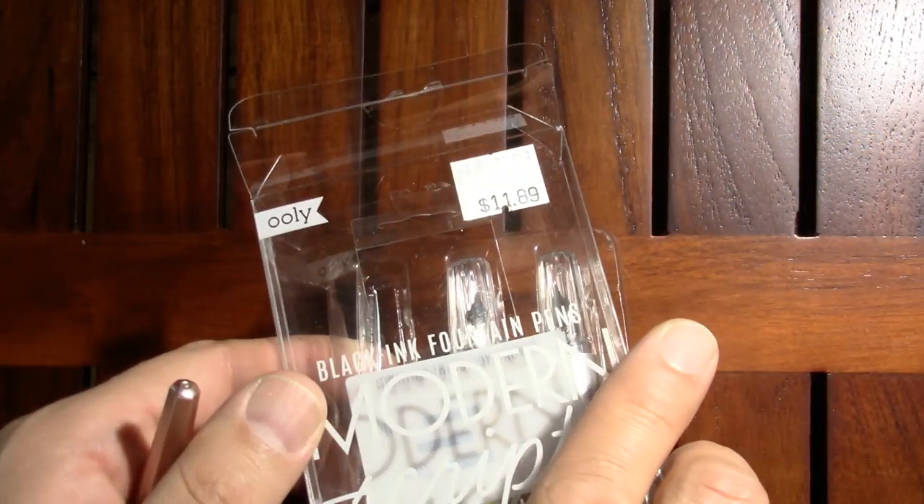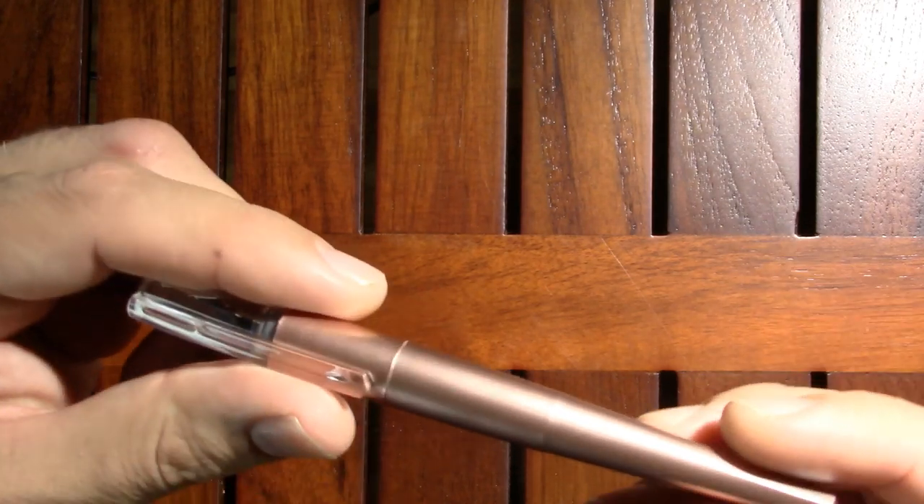Usually I don't give the cost of the pen, but it's right there on the package. This is from the NDSU bookstore.